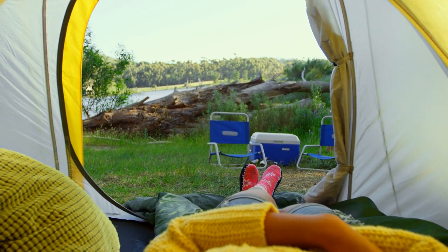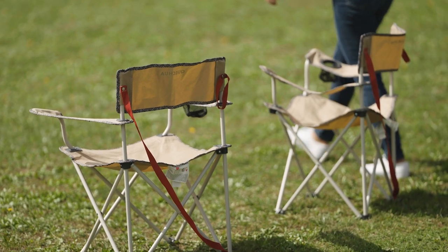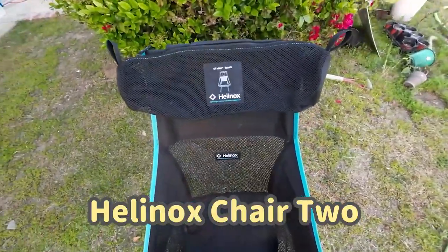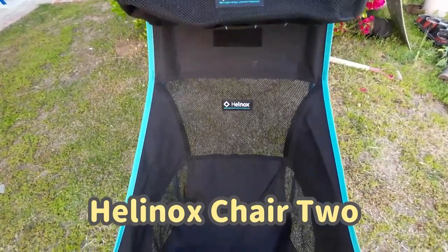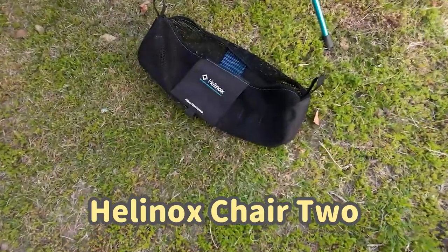When it comes to outdoor gear, it's easy to feel like you're walking on thin ice with the plethora of options available. But fear not, fellow adventurers. Today, we're here to make heads or tails of the Helinox Chair 2. So buckle up and let's find out if this chair is a feather in your cap or a thorn in your side.